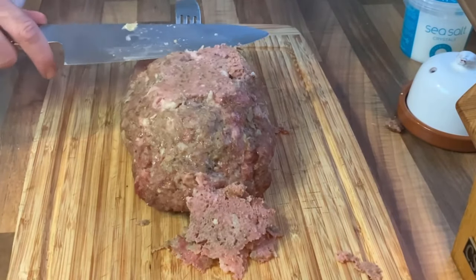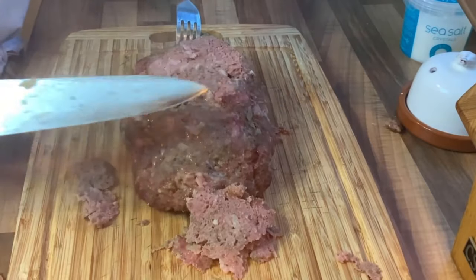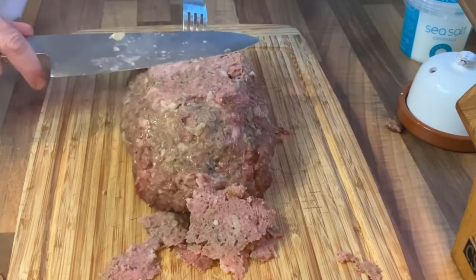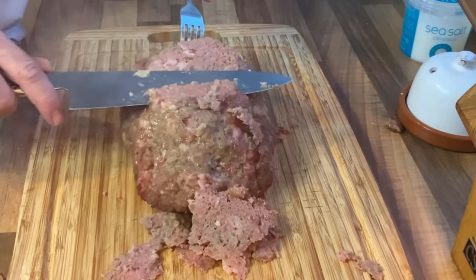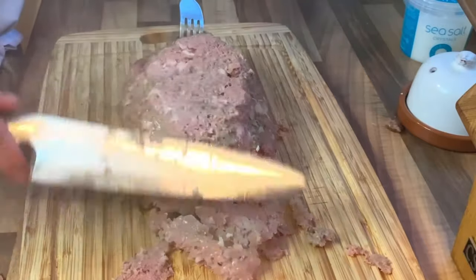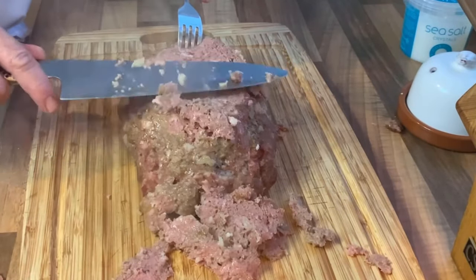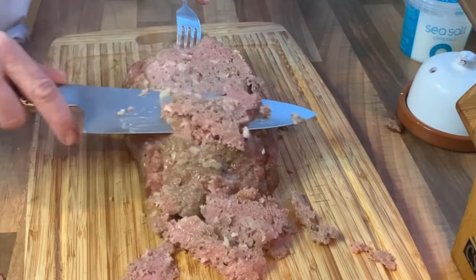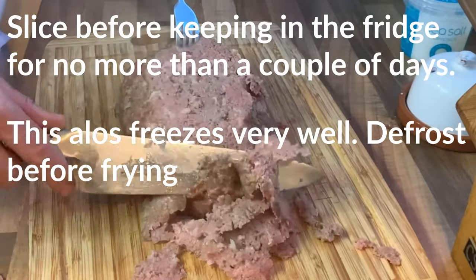Remove your kebab from the oven and it should look something like this. I know it doesn't look that appetizing yet, but we're not finished with it. Slice it as thinly as you can — I find using a good knife works best, though some people use a potato peeler, it's up to you. If you're planning on having a session with some drinks, you can cook it right up to this point and keep it in your fridge.